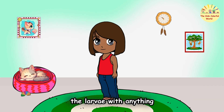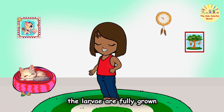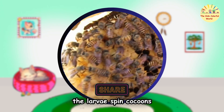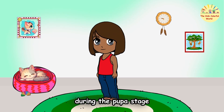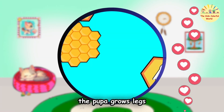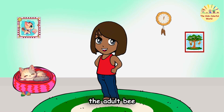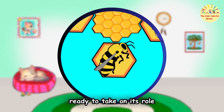Do they cover the larvae with anything? Yes! After about six days, the larvae are fully grown, and the workers cap the cells with wax. Inside these cozy capped cells, the larvae spin cocoons and enter the pupa stage. This is the transformation stage — the pupa grows legs, wings, and eyes, and its body develops into an adult bee. After around 12 days, the adult bee chews through the wax cap and emerges into the hive, ready to take on its role.